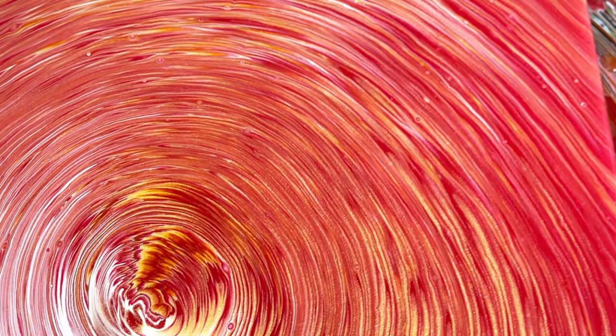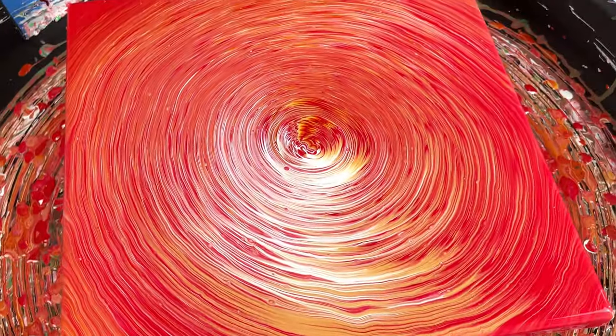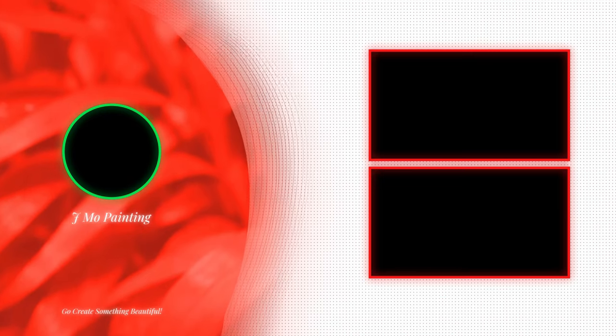It does make a difference whether you spin it during the pour or when you don't. There's the center — just a beautiful, brilliant little centerpiece. If you want to watch another video just like this, click the screen right now and I'll see you there.